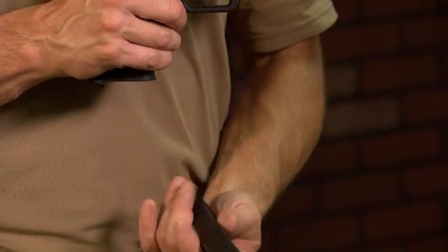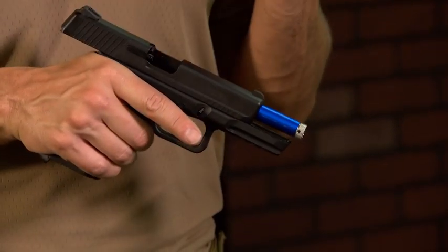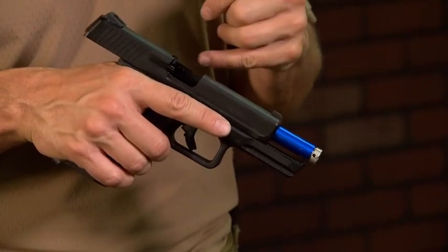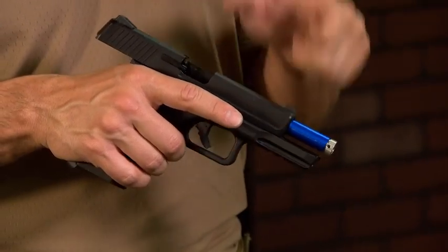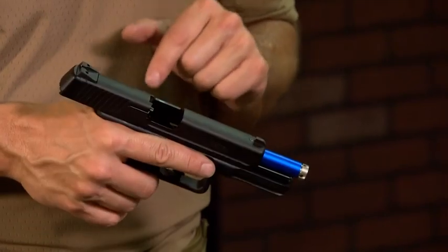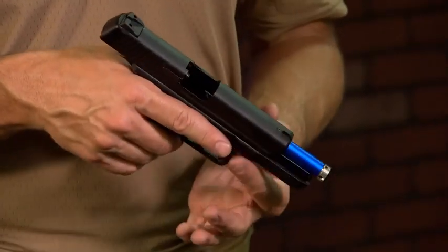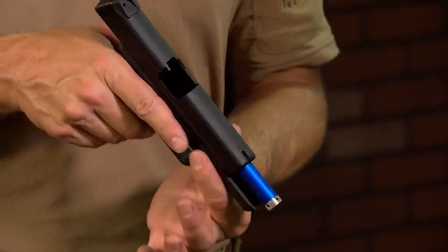Here's what I suggest you do. First, remove the magazine — remove the ammunition source from the gun. Next, lock the gun open to the rear. Now, obviously, this is an airsoft training pistol with a laser ammo reel target conversion kit in here for a laser indicator, but I can certainly look in here and see that there's no ammunition. I have unloaded the gun and shown it to be clear, and I could show it to anybody else that wants to check it out.